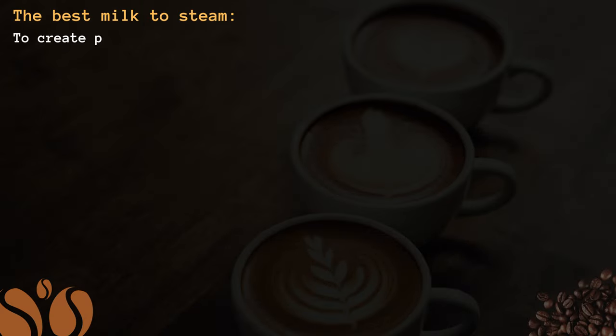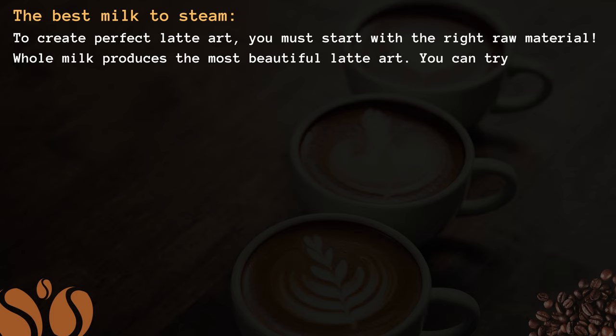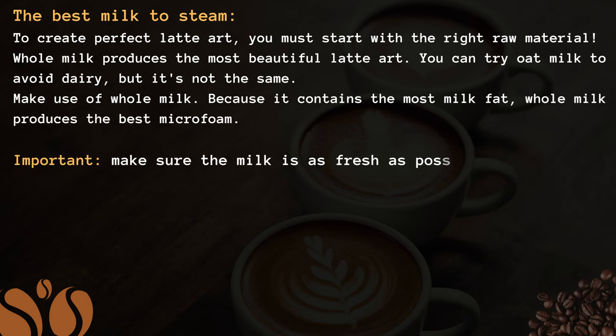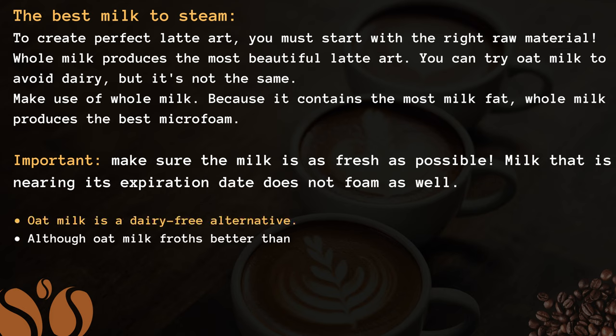Let's discuss what can be the best milk to steam. To create perfect latte art, you must start with the right raw material. Whole milk produces the most beautiful latte art. You can try oat milk to avoid dairy, but it's not the same. Make use of whole milk because it contains the most milk fat, which produces the best microfoam.